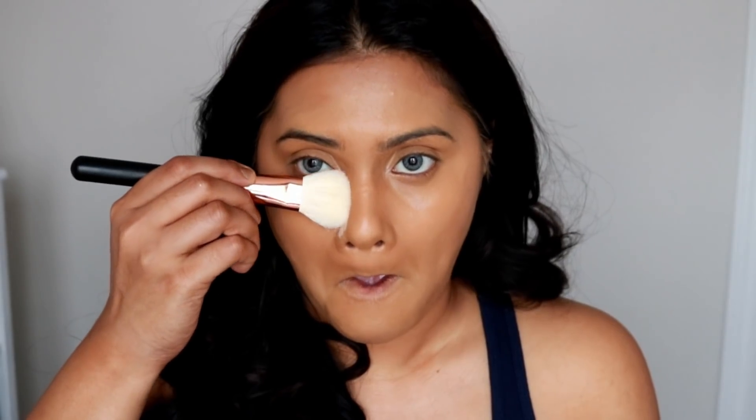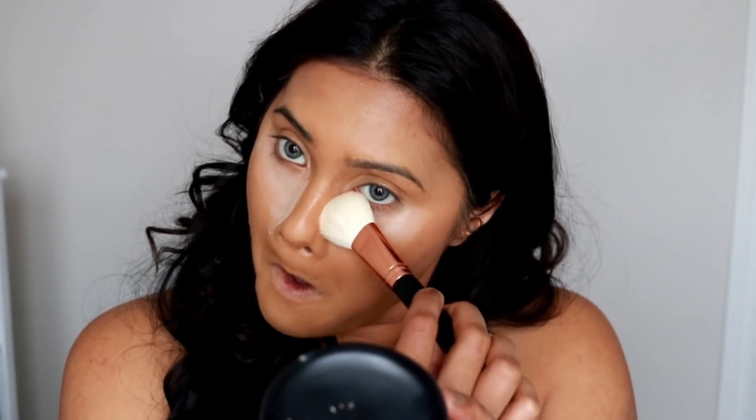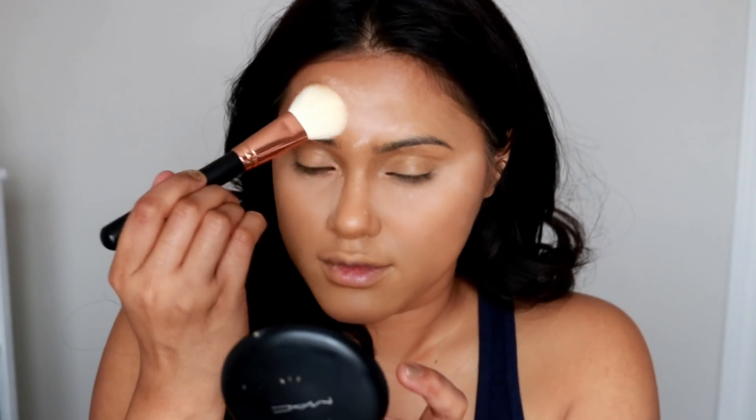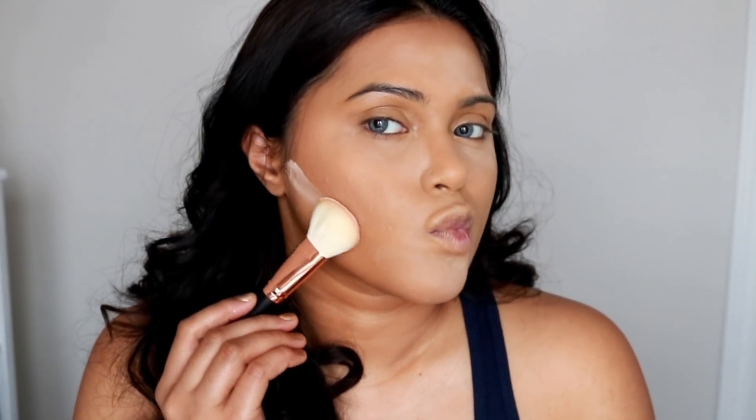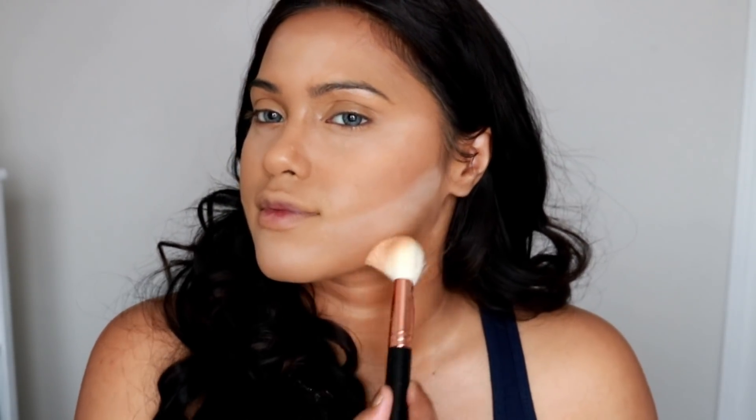This brush is the best when it comes to blending out your contour, highlight, and foundation. Next, I'm going to bake my face. For that I'm using my new Morphe brush and the powder I'm using is by Inglot in number 14. It's a loose powder with a tiny hint of shade — not completely translucent — but that's fine because it works perfectly under the eyes and on highlighted areas.